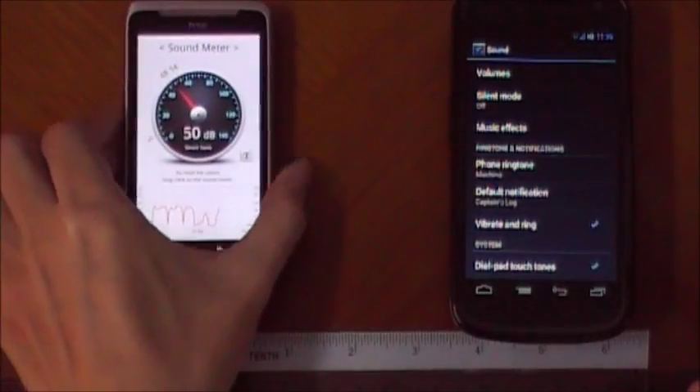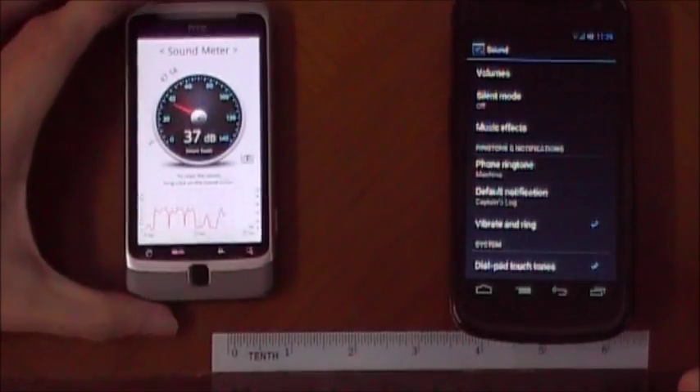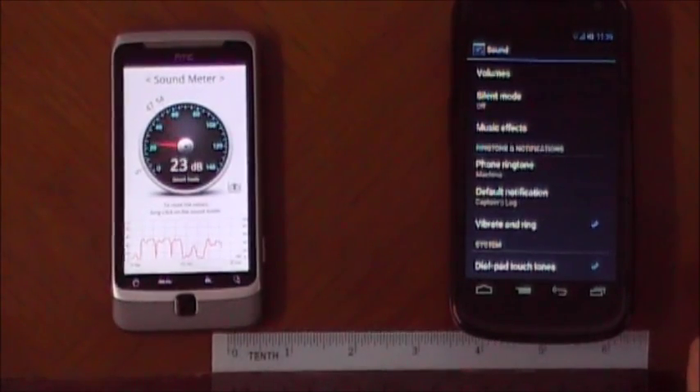As you can see, the peak is at 54 decibels.